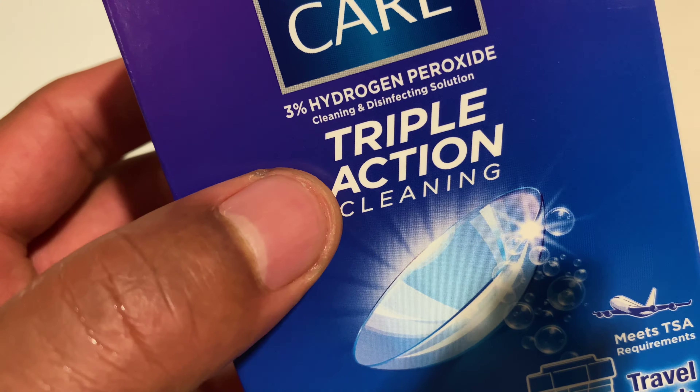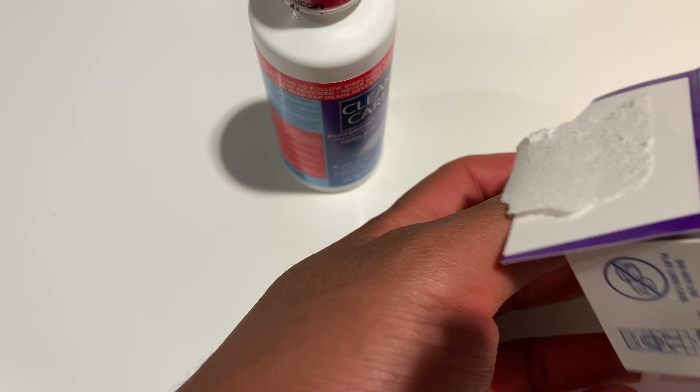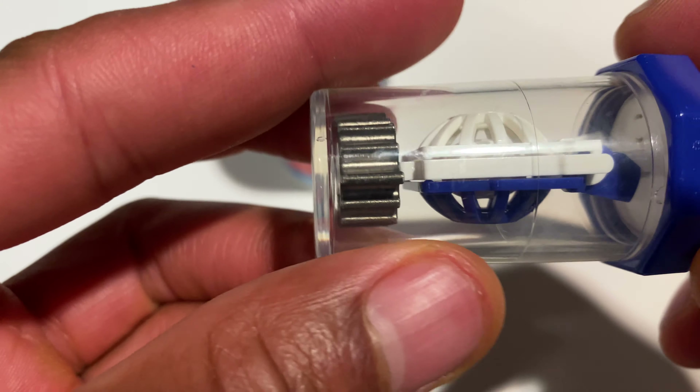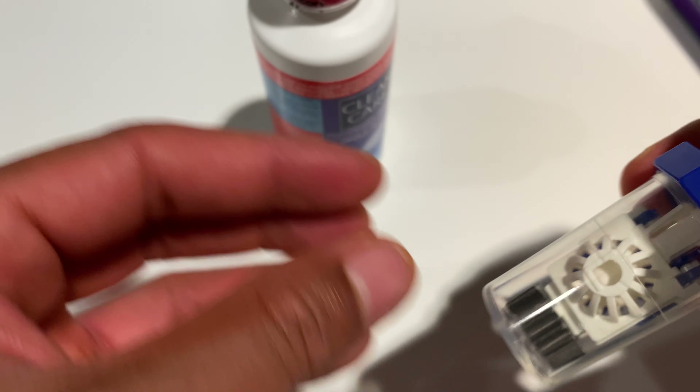So I'm going to go ahead and open this up. Remember, it's important to read the directions before you actually use this. Go ahead and open it up. On the inside, there's left and right marked right here, and there's this thing that sits at the bottom.